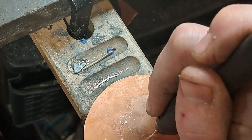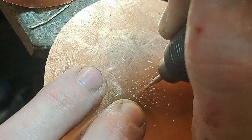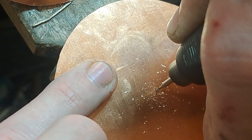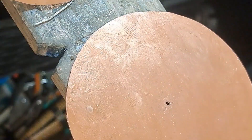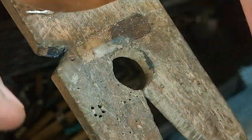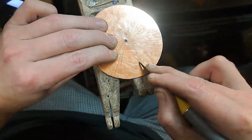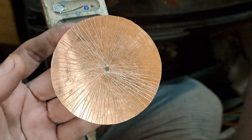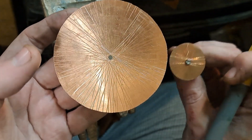Drill a hole in the middle — forgot that part. I'm using an arbor for a Dremel. It's a good idea to make sure you're centered, because even just a slight bit of imbalance will cause really bad vibrations in the machine. That's something I'm going to have to work out on this.